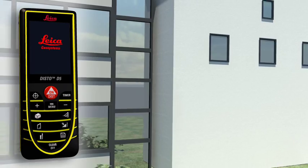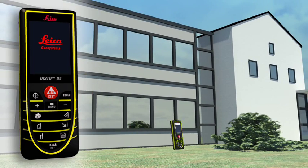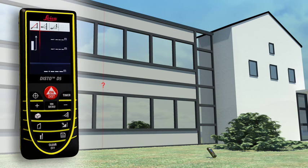You have to determine the height or width of an object, but you cannot point directly at it. The Leica Disto D5 can also solve this situation, thanks to its three Pythagoras functions. The horizontal or vertical distance can be determined indirectly by taking two other measurements.